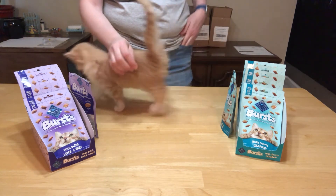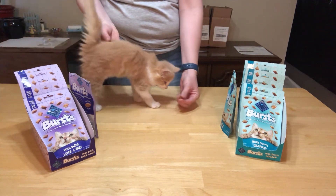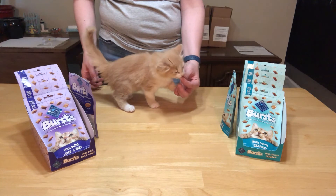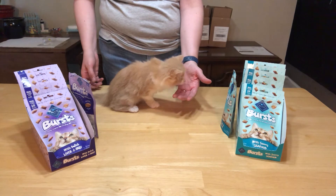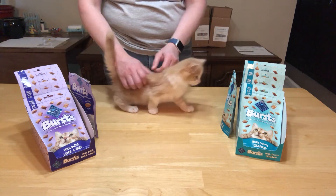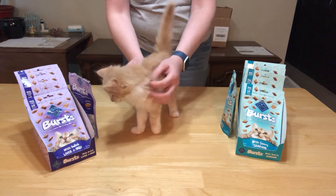And this one is the liver and beef flavor. You want to try the liver and beef? What do you think — do you like them both? That's my finger! So I would say Wiley says yes, she likes them both. They are good for kittens.